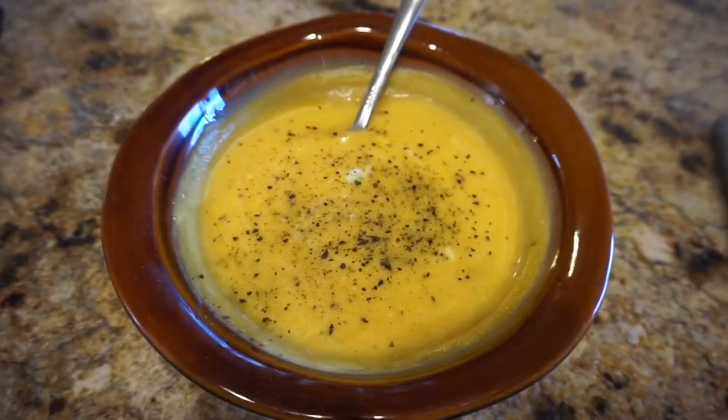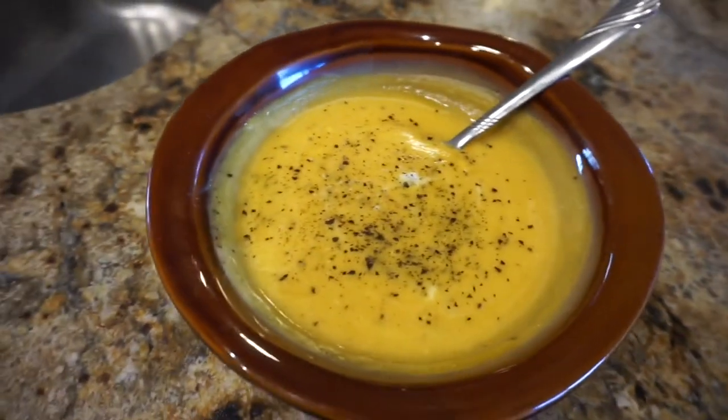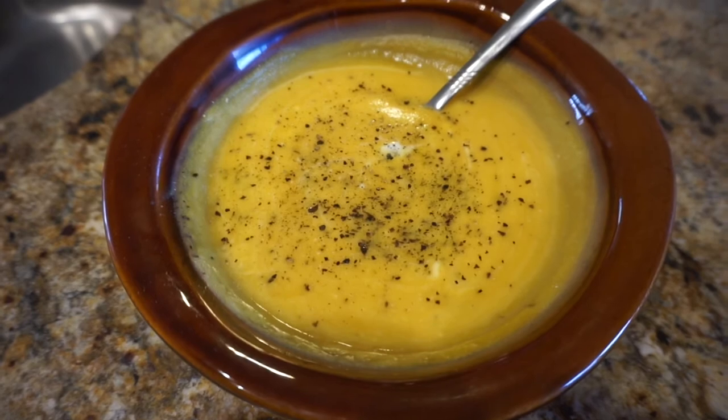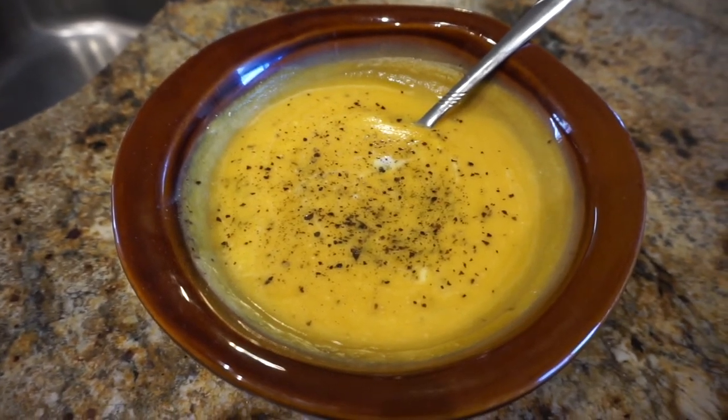I blended it up with the immersion blender, then added the Greek yogurt, some salt and pepper, and this is the final product. I'm excited to eat this! That's going to conclude my day two of A Little Bit Obsessed vlog, just showing you guys a little bit of the program — what the eating or meal plan consists of. The eating block I showed you is the only part of the meal plan that is out right now; the whole meal plan for 80 Day Obsession is not out yet.